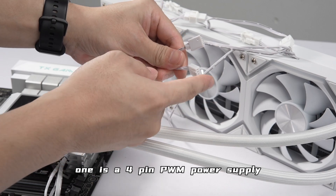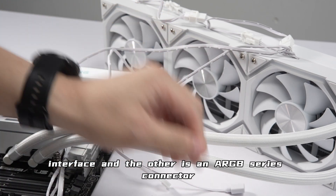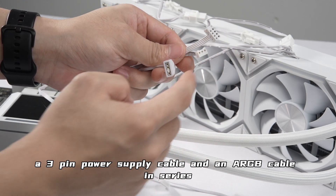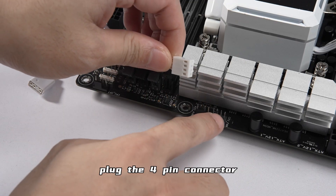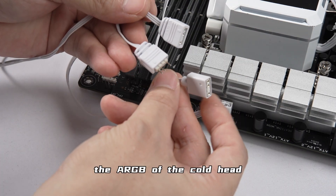The radiator fan is connected with two cables: one is a four-pin PWM power supply interface and the other is an ARGB series connector. The cold head cables include a USB control cable, a three-pin power supply cable, and an ARGB cable in series.